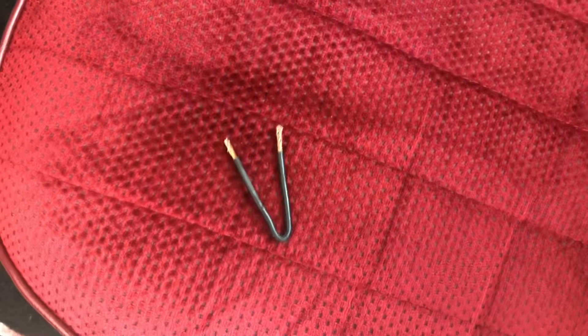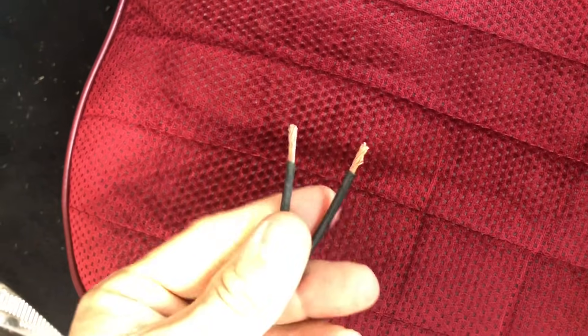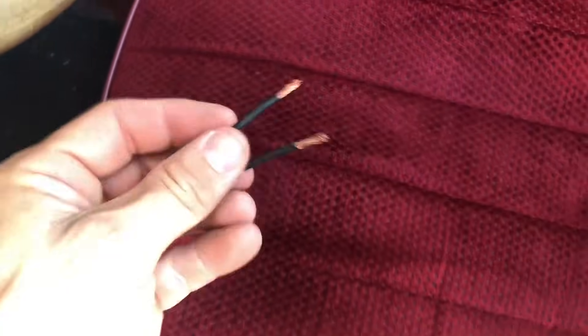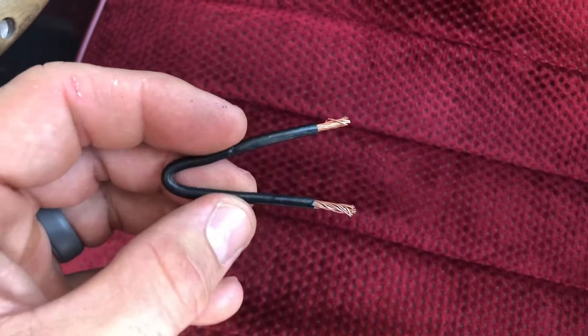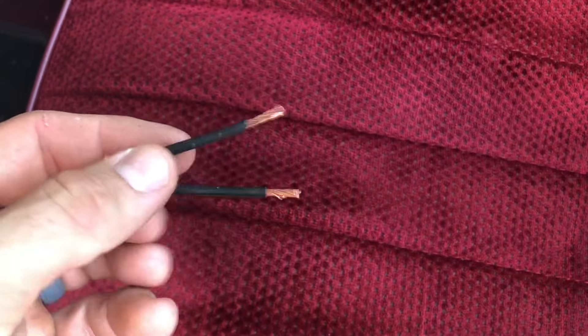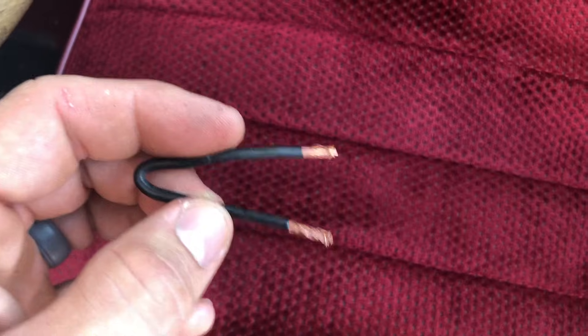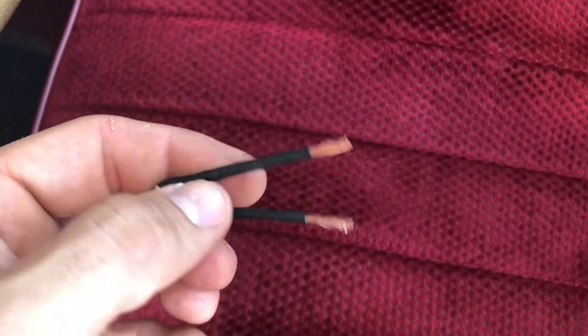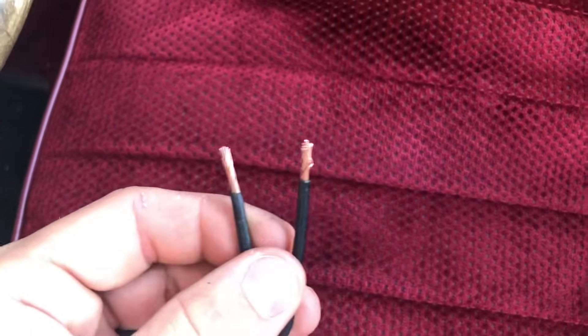Now that the truck is up to operating temperature, we're going to take our OBD-1 connector, which is just a piece of wire stripped on both ends. You can pay for an OBD-1 code reader, but they're expensive and they do the exact same thing. So we're going to jump the A and B terminals, which are the top two right on the OBD-1. I'll put a picture up on the screen now to show you which ones I'm talking about.